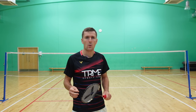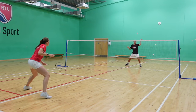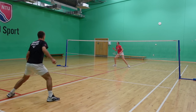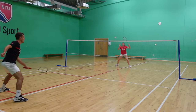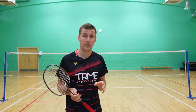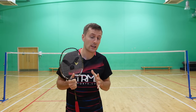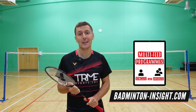As with most practices we show, we're always trying to progress them into more realistic and match-specific scenarios. For the last practice, we have one defender in the middle of the court hitting up to the worker, and when the time is right the worker can practice their net kills. The defender should also play some softer shots to bring the worker closer to the net and possibly set up their brush offs. In this practice you really get used to watching your opponent's racket and judging the flight path of the shuttle to decide what shot to play. If you want more multi-feed exercises including net sharpness, we have 27 different multi-feed programs on our website — link in the description below.